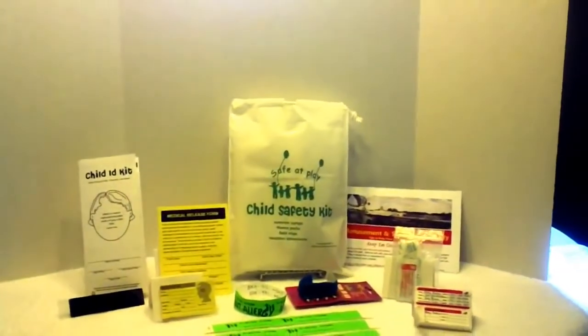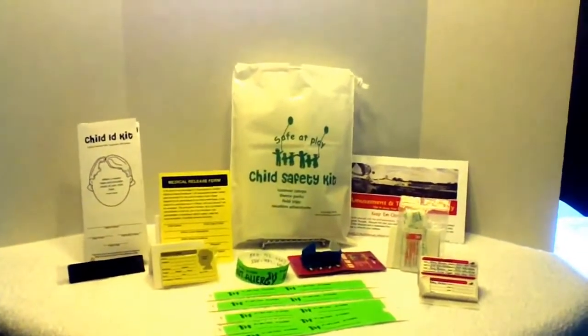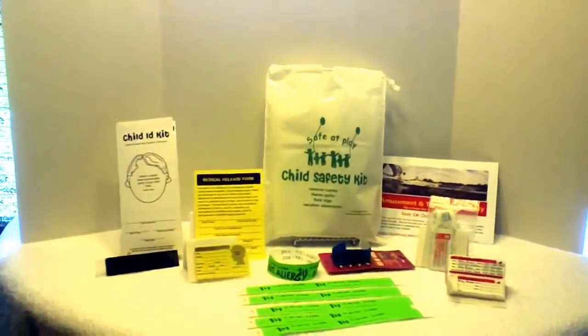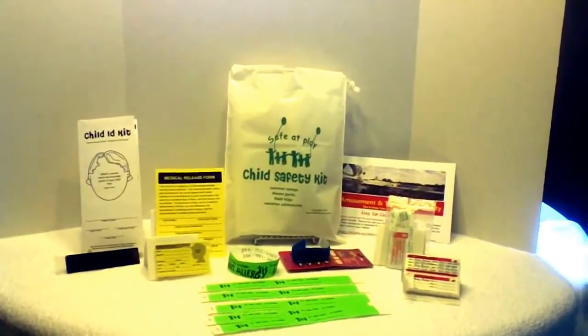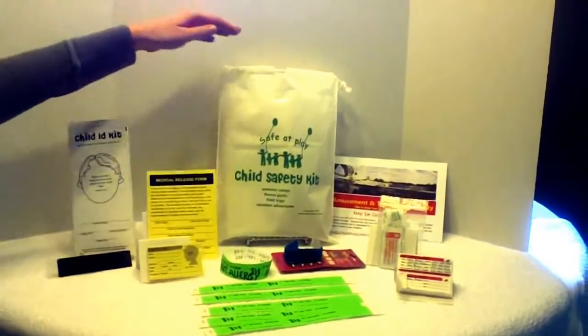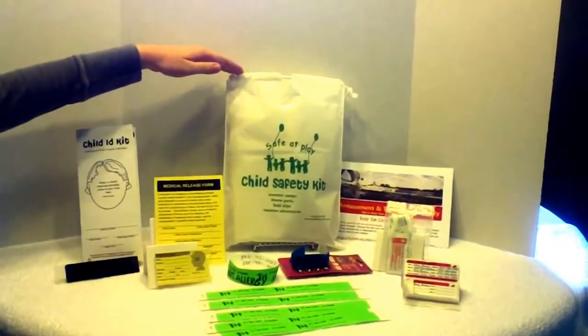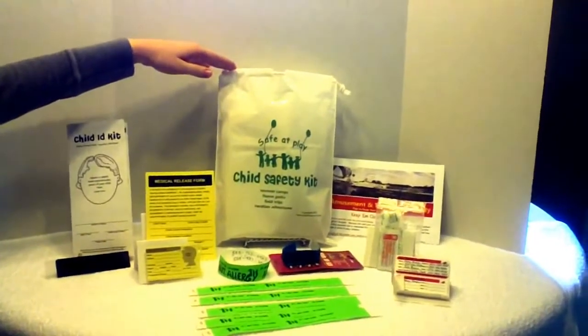If you have vacation plans for your family this summer, whether it be traveling to a theme park or water park, or going to the beach or zoo, or even a summer camp for your kids, this safety kit might interest you. This Child Safety Kit comes in a handy drawstring bag to keep all its contents intact. The contents consist of eight types of items.